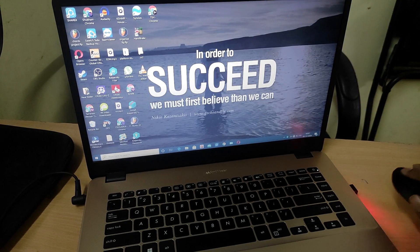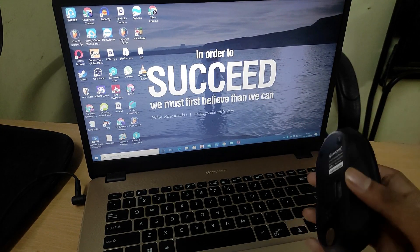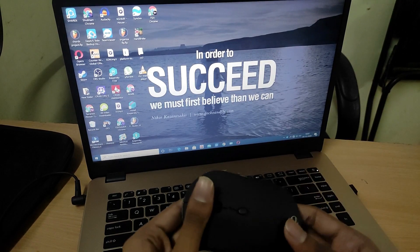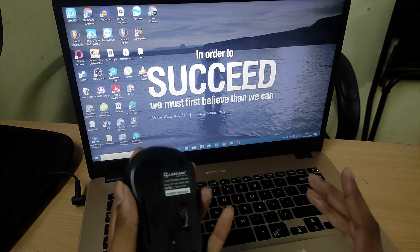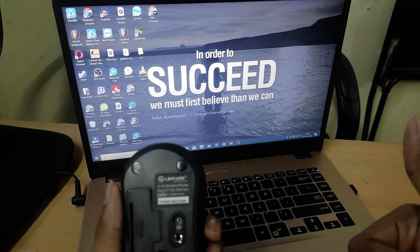So do I recommend this mouse? Yes, absolutely. If you want to buy it, check out the link in the description. Make sure to subscribe to this channel and I'll see you guys in the next video — peace out.